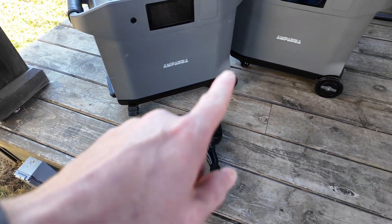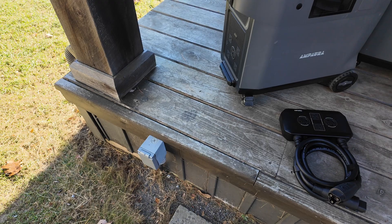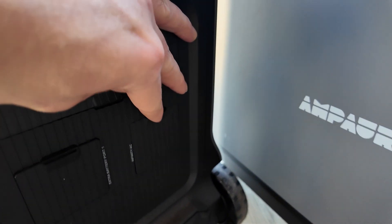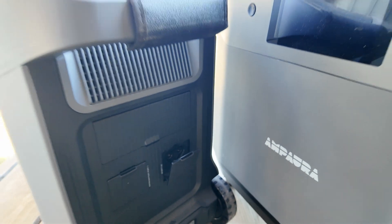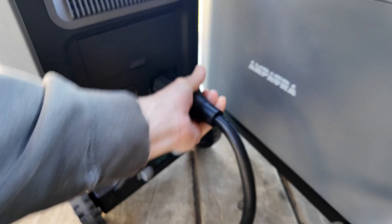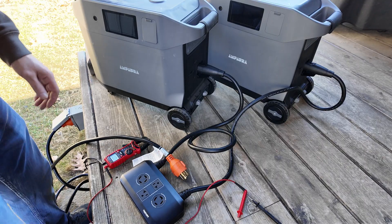I'm going to basically plug into these two units here, into this cord, and then into the generator port. Installation looks fairly simple — you can see we have one unit plugged in and this is the AC plug; it just looks like a three-prong plug, which is what this connector is. So we just plug that in and it snaps in and locks in. Now I have both of them plugged into the unit.